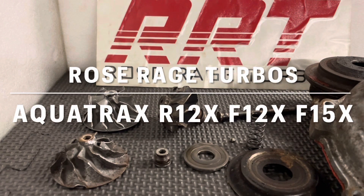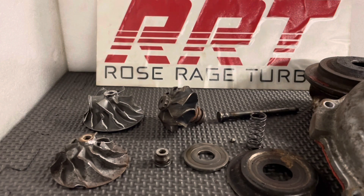Hi everyone, this is Nigel from Rose Rage Turbos. I'm based in Australia on the Sunshine Coast in Queensland. I'm going to go through a few things here because I've been looking at all the stuff going around on the forums and Facebook pages about the Aquatrax turbos, the MG8s, MG11s, the IHI ball bearing stuff, which is what I'm into a lot of. So I'm just going to go through a few things and what components are called, for a start.